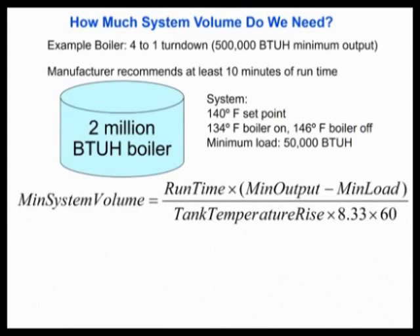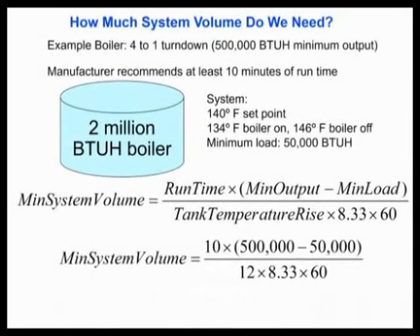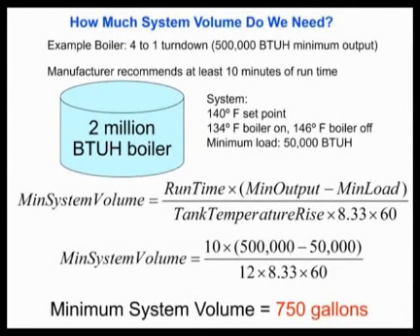Here we are with our 104-degree set point and a 12-degree temperature control operating range: 146 degrees the boiler cuts off, 134 degrees the boiler cuts on. Now let's assume a minimum load of about 50,000 BTUs. To figure out system volume, take the run time we want — 10 minutes — multiply by the difference between the minimum output of the boiler and the minimum load. Then take the tank temperature rise, which is that 12-degree operating range, times our constant 8.33 times 60, or 500. In this particular instance, with a 4 to 1 turndown on a 2 million BTU boiler, our system volume needs to be 750 gallons so we can absorb all those BTUs when the boiler is at minimum fire and we're at minimum load — we've got to have a place to put that extra 450,000 BTUs.